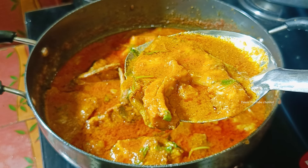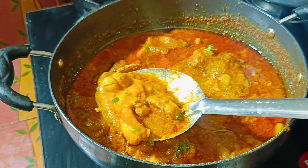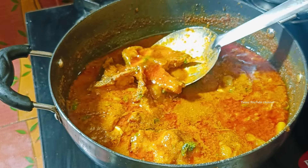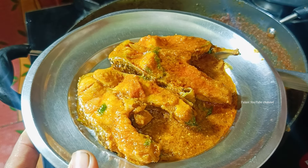It looks so nice. If you like this video, subscribe to our channel.